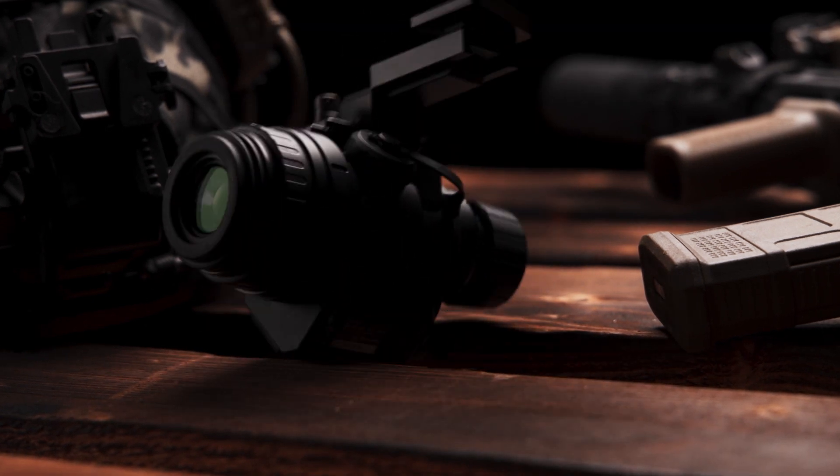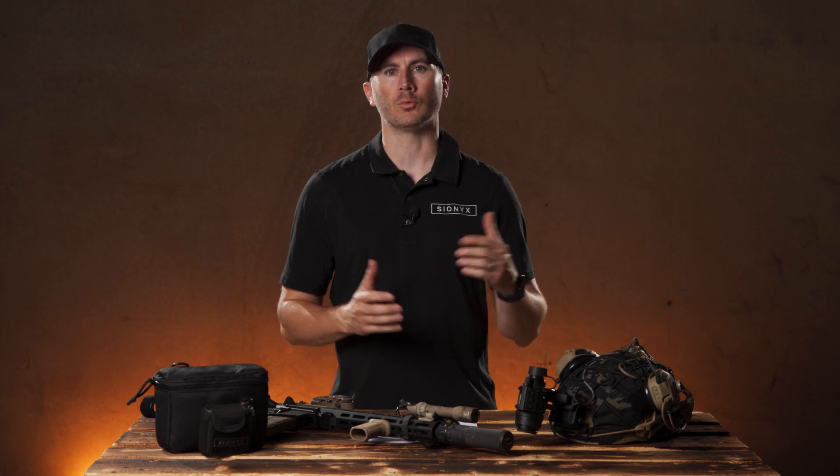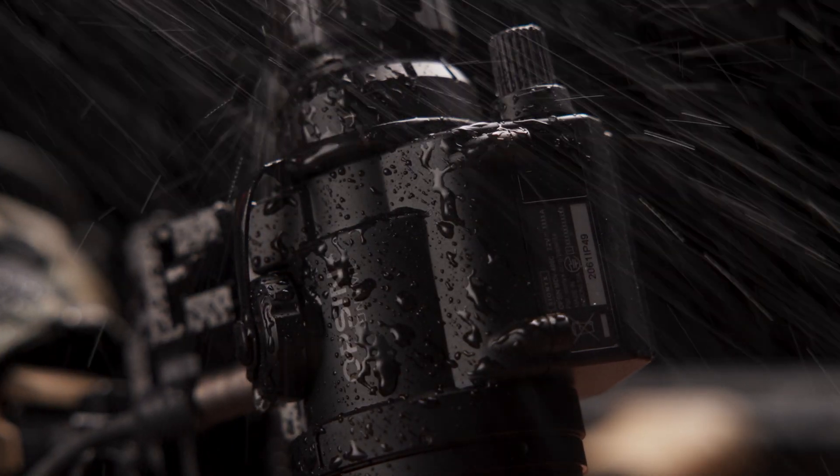Opsyn is drop tested at 2 meters, passing beyond MIL standard. It's IP67 rated, so it's dustproof and submersible up to 1 meter for up to 30 minutes. Opsyn is low maintenance and ready to perform in any environment with any weather conditions.